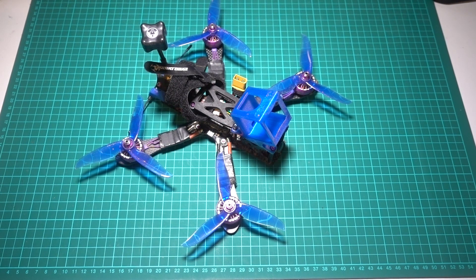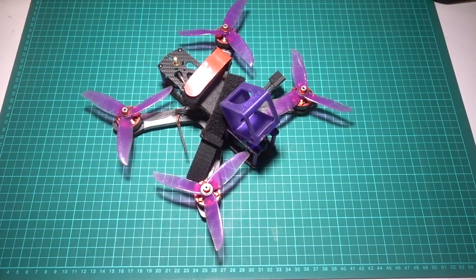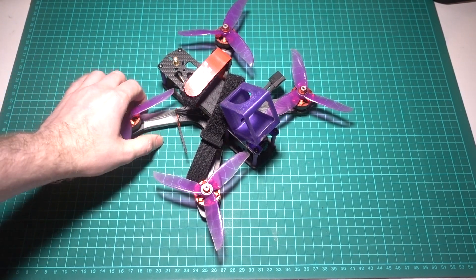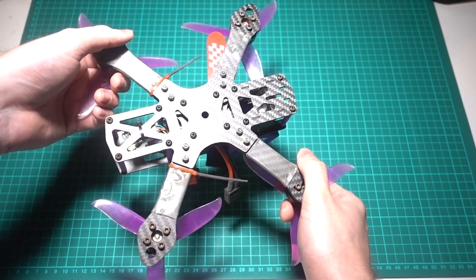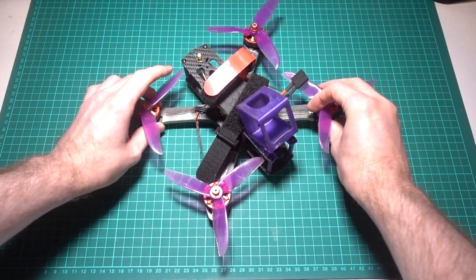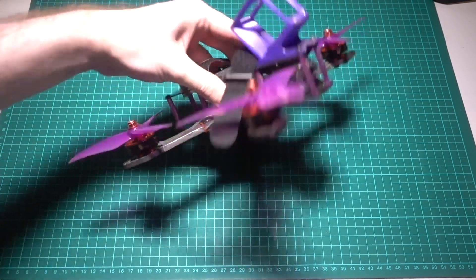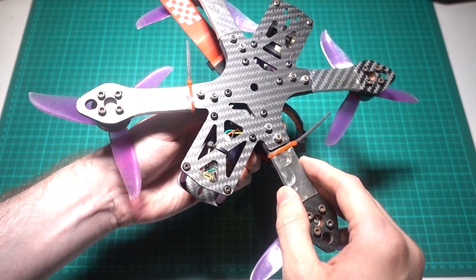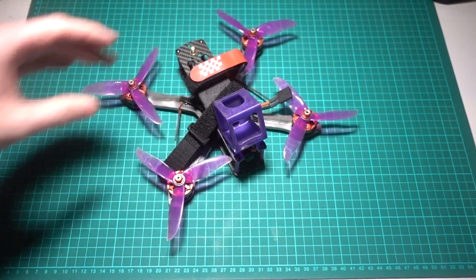This used to lead me to recommend a cheap Chinese clone frame such as the Martian from RealACC, which used to cost around 13 GBP compared to the 120 GBP I paid for the original Impulse Alien — hard to justify as a beginner. The only problem with using a cloned frame is that the money doesn't go back into development of the hobby. I also find that some cloned frames, especially from RealACC, don't have the best quality carbon — it can be a lottery. Another reason for not recommending the Martian these days is that it doesn't have any 20x20 mounting options for components, which are more common now, especially if you want to go digital.